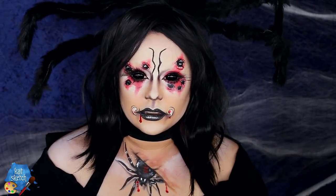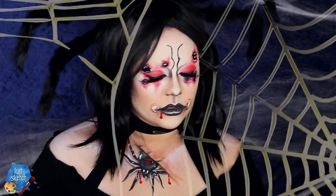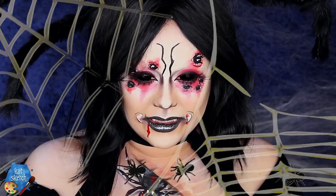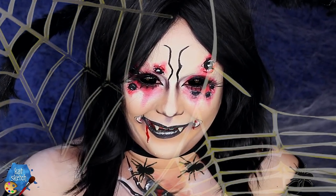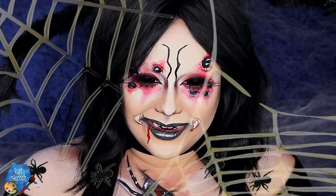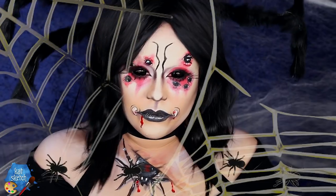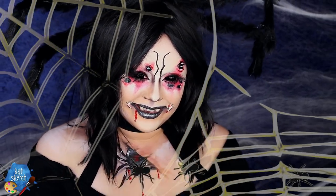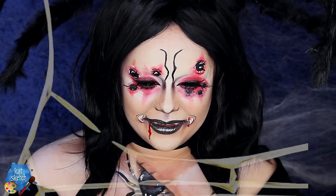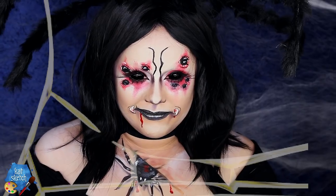With that we are completely done with this spider queen makeup transformation! This look was inspired by these amazing contact lenses — definitely check out Chuck Silva who makes these contact lenses at Sam Hain Contact Lens Studio. He makes the best contact lenses I've ever seen. If you're skilled in scleral lenses, be aware these can get uncomfortable — make sure you don't put makeup on them. It just gives those eyes the greatest look, and if you can't use contact lenses you could definitely edit your eyes digitally.